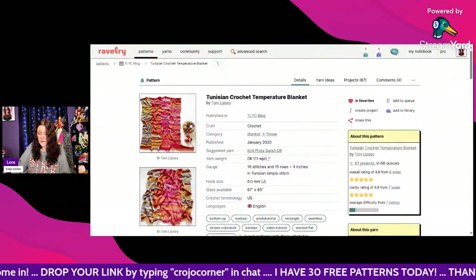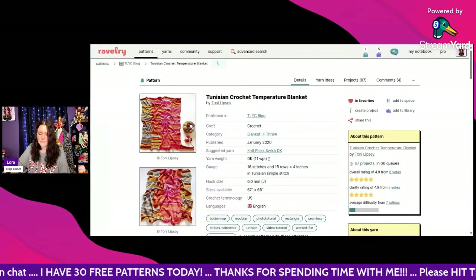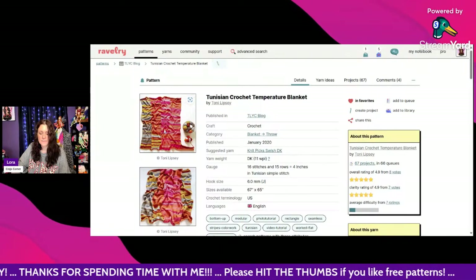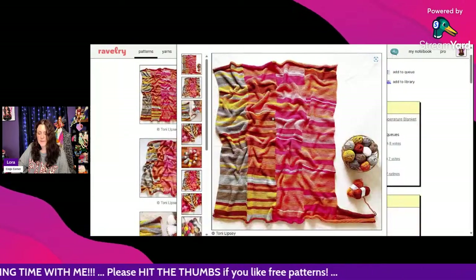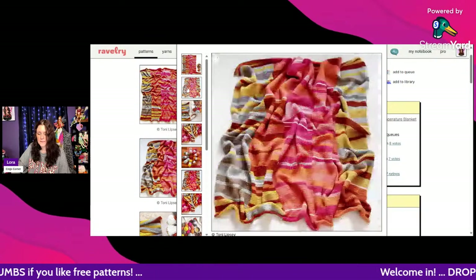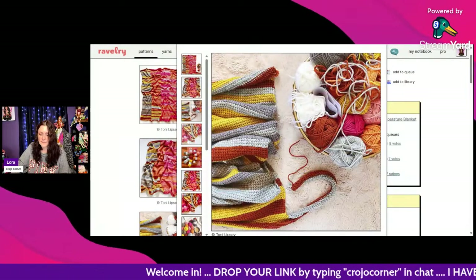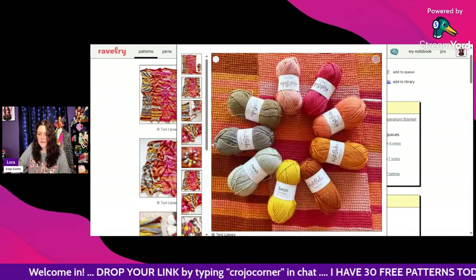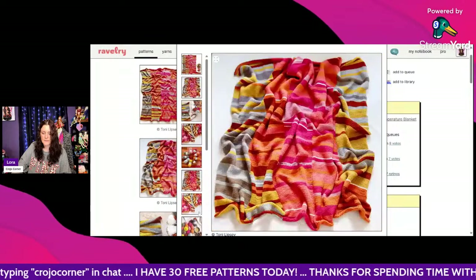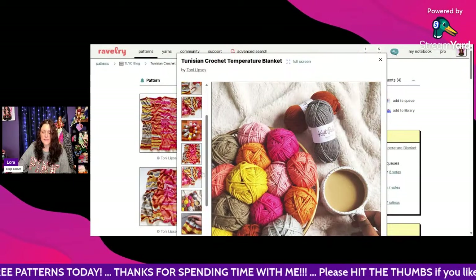And here's one for Tunisian — I've never tried Tunisian either. This is also by Toni Lipsy, using Knit Picks Swish DK and a 6mm hook. Look at how pretty this is done all in Tunisian! Here is her palette — very pretty fall colors. I like when you make different sections and sew them together.